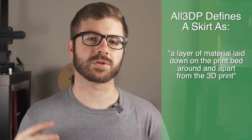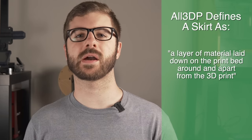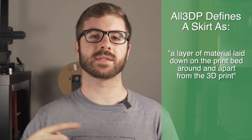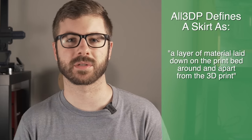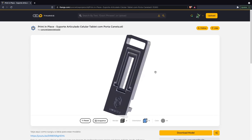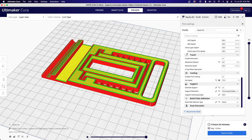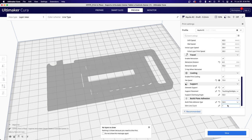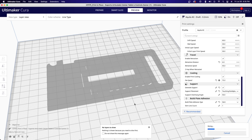We are going to be going from skirts to brims and then to rafts. I chose that order specifically because that is how I use them from most often to least often used. Skirts are filament paths that are added and extruded around the part or parts you are planning to print. When you slice a file and you have skirts enabled, before the printer starts printing the file you want, it is going to trace a certain number of lines around the area where your part is going to be printed. For this example, we're going to use a print-in-place phone stand model. If I import this into Cura and slice the file, under preview you will see the sliced file ready to be exported and printed. If I go down to build plate adhesion and select skirts, when I slice the file again, you will now see this single filament path around the outside of the part.